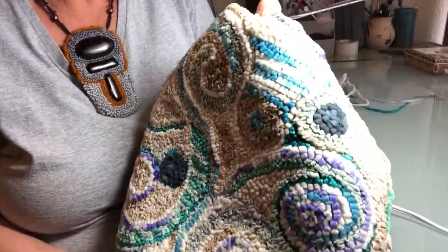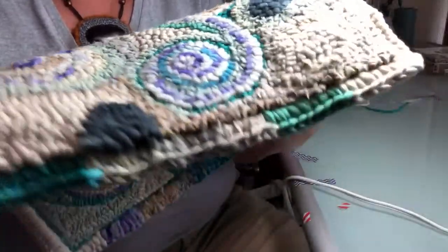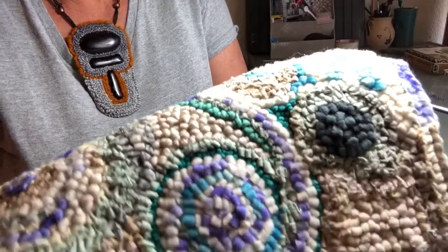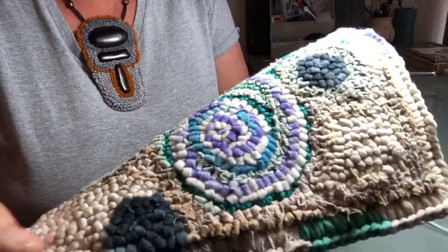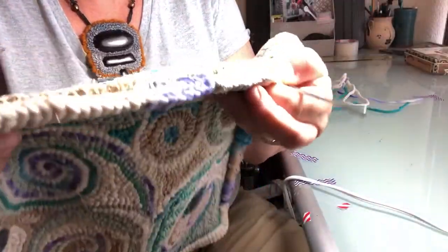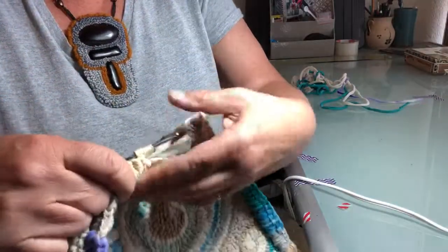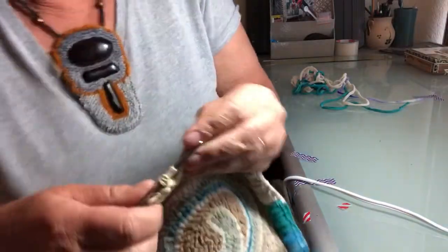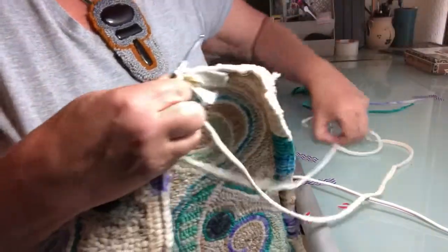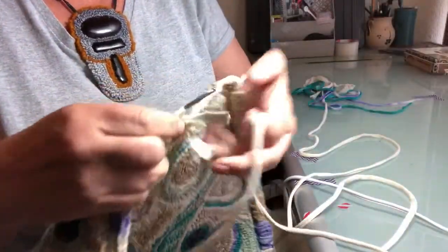Hi there. I thought I would share with you this project I'm working on. It is all fabrics from traditional pieces of wool strips to torn cotton t-shirt material. What I'm doing here on the edge is a crocheted edge. I was just about to change colors so I thought I would give you a quick little video. I'm going to finish it off with this cotton jersey that I've loved to work with.